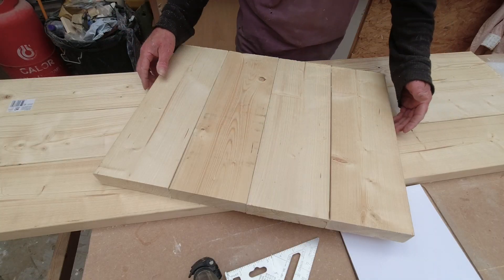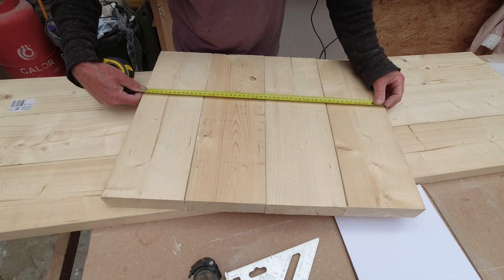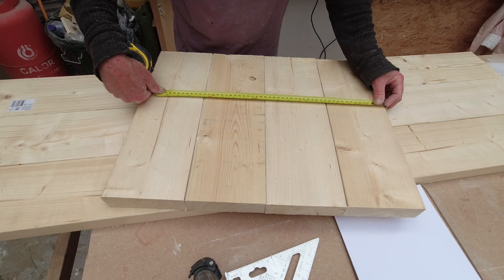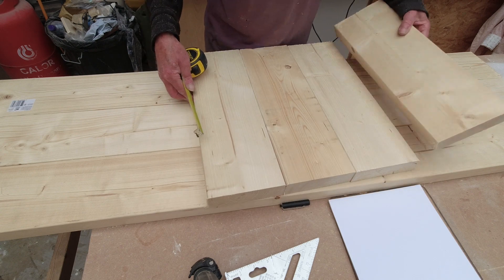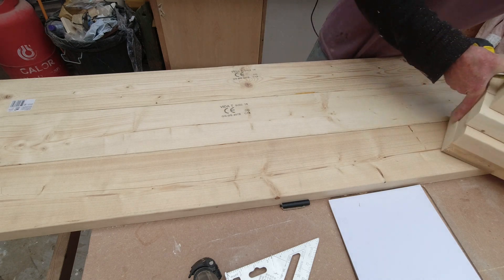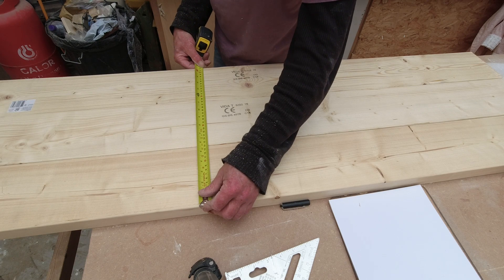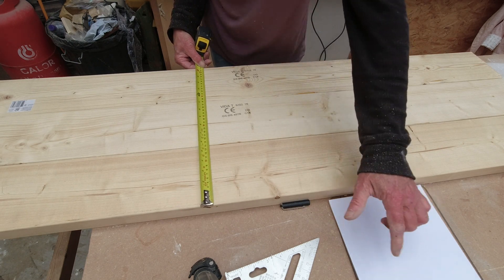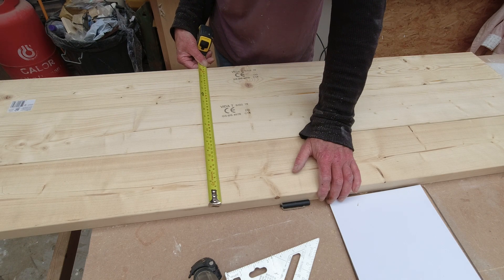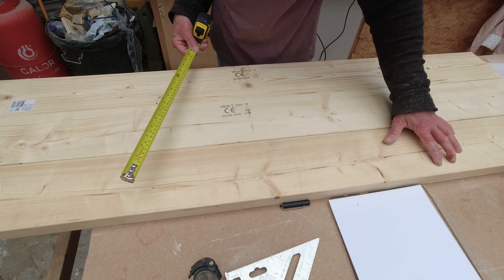We've got four of these for the fridge unit, which is 510, and that will need a little bit of trimming — that's okay. We have three of them for the main worktop. When the three of them are put together that gives exactly 420, which was the original mark. Now I just want to see if this will scribe and if there'll still be enough of it left to overhang on the unit once this has been scribed to the back wall.